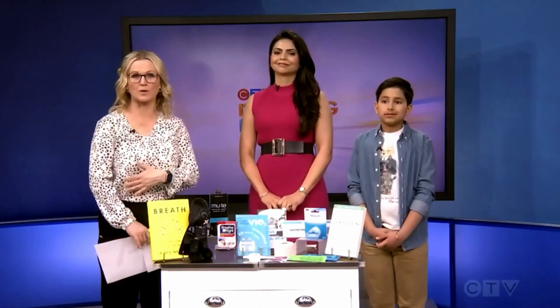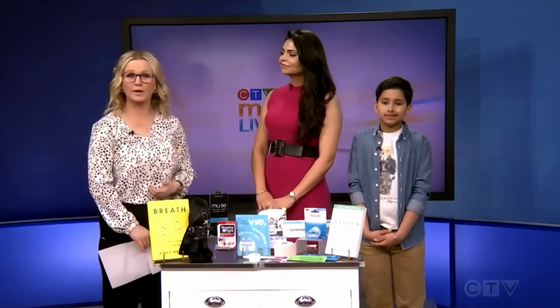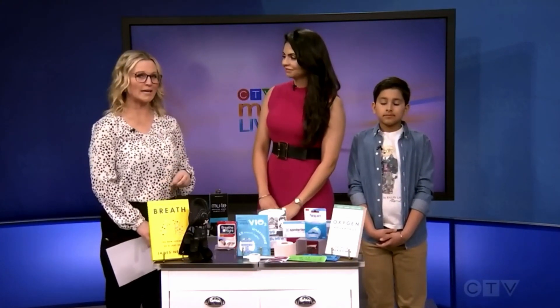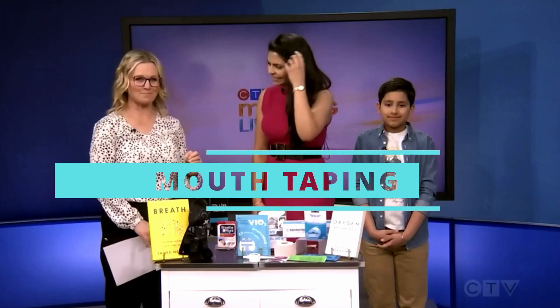Did you know that breathing with your mouth is associated with a number of issues like snoring, allergic reactions, and poor oral health? Well, there's a possible solution. It's called mouth taping.